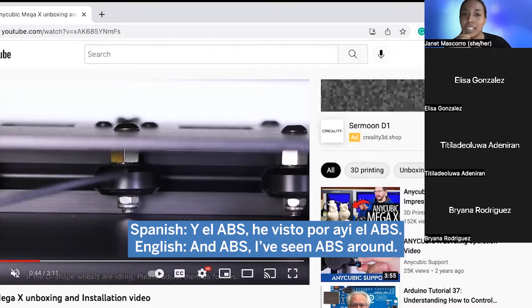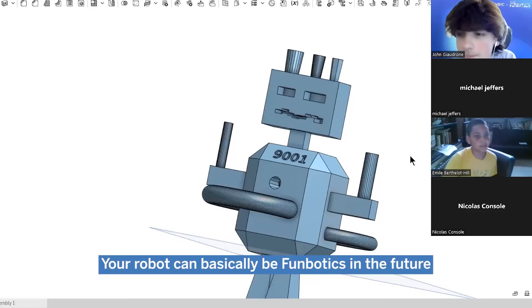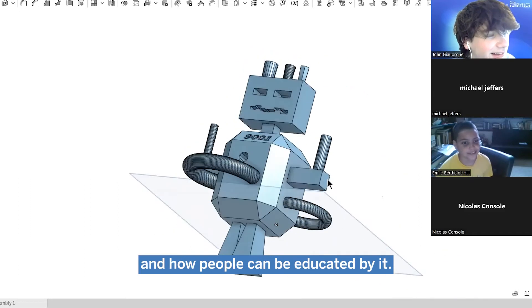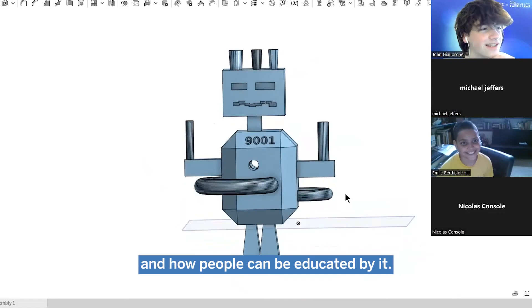Have you seen the ABS? Yes. Your robot can basically be fun products in the future — and how will people be educated by it.